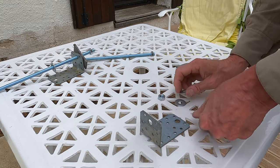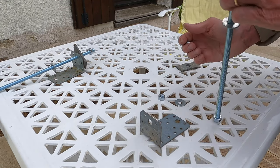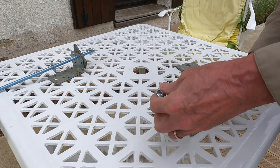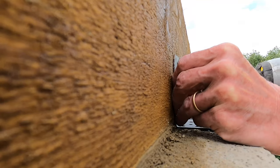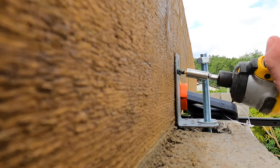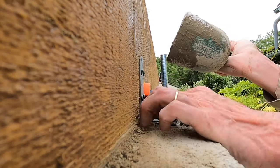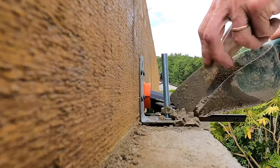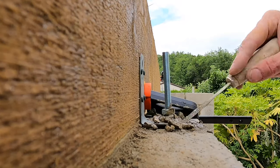The beam was fixed to the top of the walls further by means of 10mm threaded rods, nuts, large washers, some steel plates and an angle. The angle was screwed to the face of the beam, the rods and washers were lowered into the hole at the top of the wall, and then the whole assembly was concreted in. I tightened the nuts up further once the concrete had set.